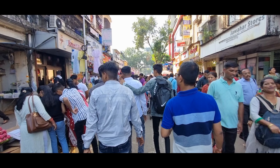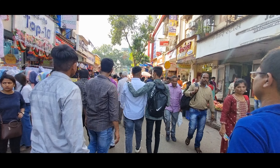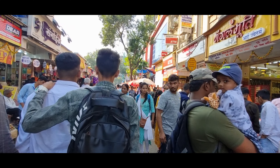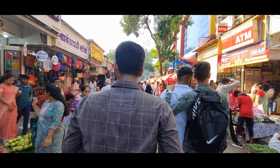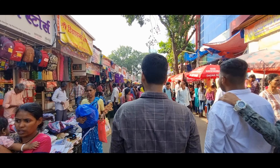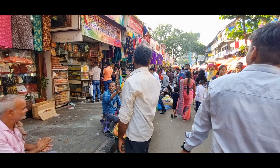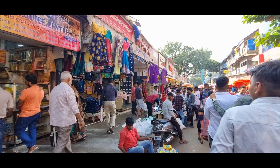چلتے ہیں دادر مارکیٹ۔ جیسے اسٹیشن سے باہر آپ آوگے آپ کو یہ جو لین ملے گا دادر مارکیٹ کا، یہاں ایکچولی جو مارکیٹ ہے وہ لین وائز ڈیوائڈ ہے۔ ابھی دوپہر کے تقریباً 3:40، 3:45 ہو چکے ہیں۔ یہاں پھل مارکیٹ سے لے کر کپڑوں کا بہت زیادہ مارکیٹ ہے۔